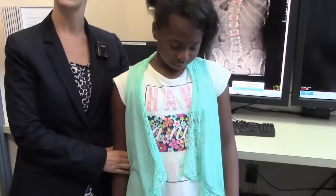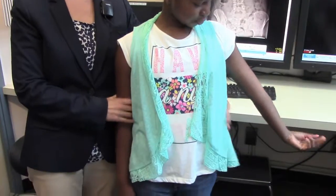Annie is a 10-year-old, a 4th grader, and has been wearing a scoliosis brace for about 6 months now. She's doing an amazing job — she wears this brace 23 hours a day. You can see that the brace isn't noticeable through this typical outfit.